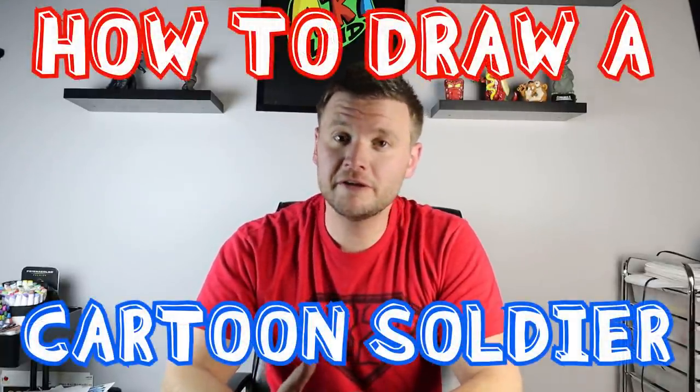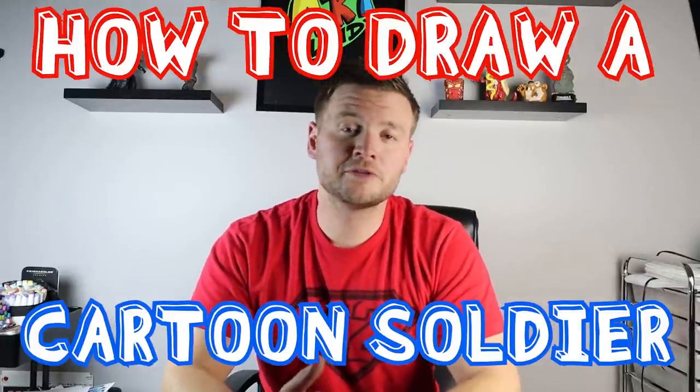Hey everyone, how's it going? I want to wish everyone a happy Veterans Day and thank everyone that has served in the military in some way — thank you for everything you've done. For today's Veterans Day video I want to show you guys how to draw a cartoon soldier, so I hope you follow along and enjoy.